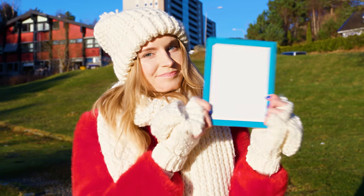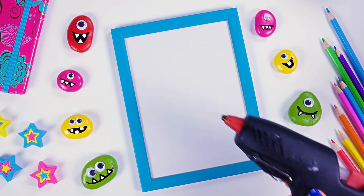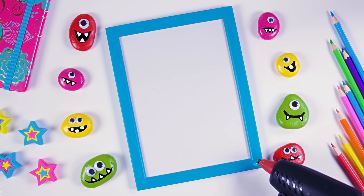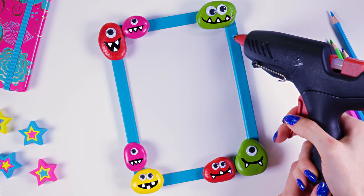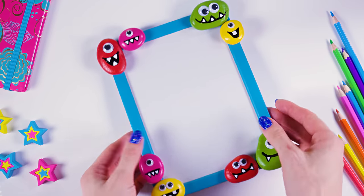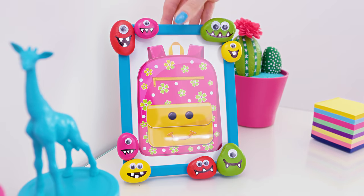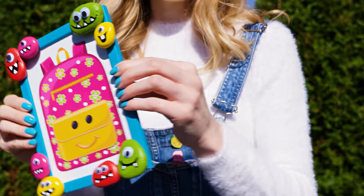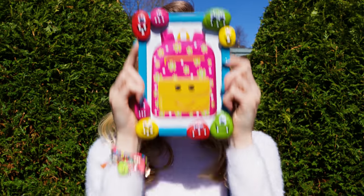Take a plain picture frame — it's pretty boring, so let's change that. Use a glue gun and stick the stone monsters on the frame — you can place them all around or just in the corners. Whatever you do, your picture frame will turn out stunning, guaranteed! You can use it to display a photo close to your heart. The monster stones can also be used for other DIY projects — stick a magnet on the back and use them as fridge magnets or post-it note holders. Be creative and have a ton of fun decorating!